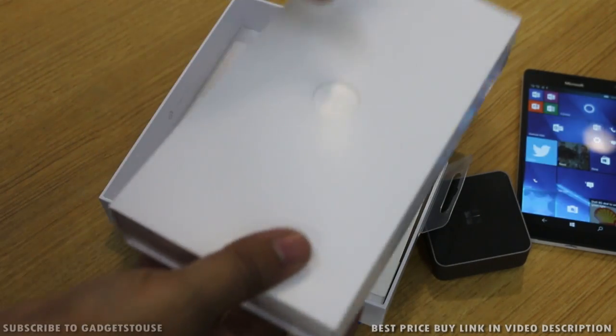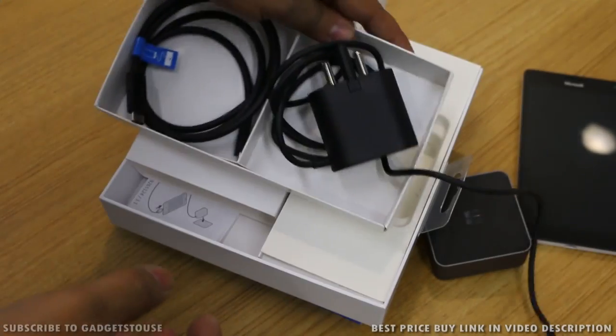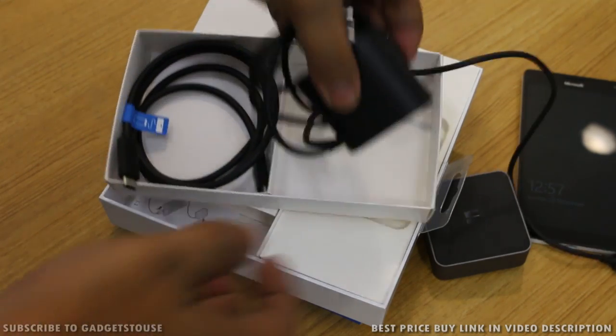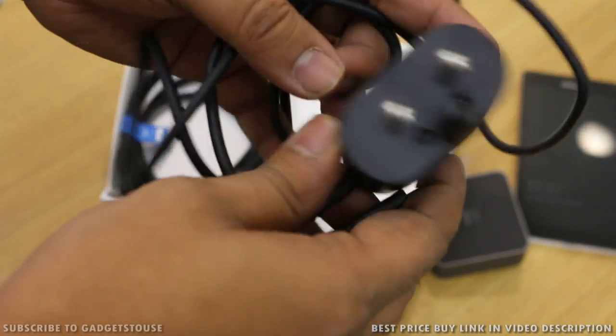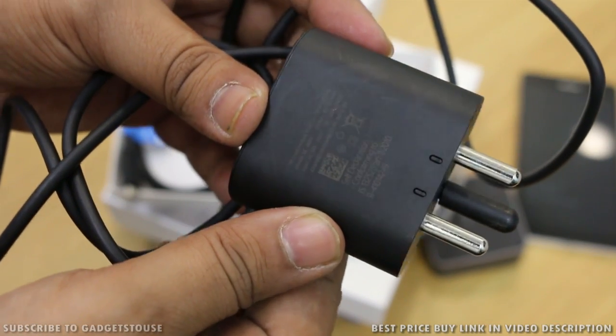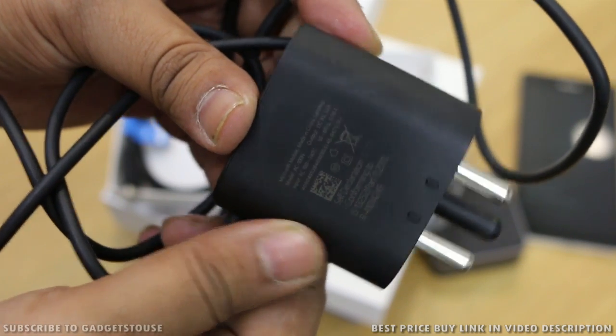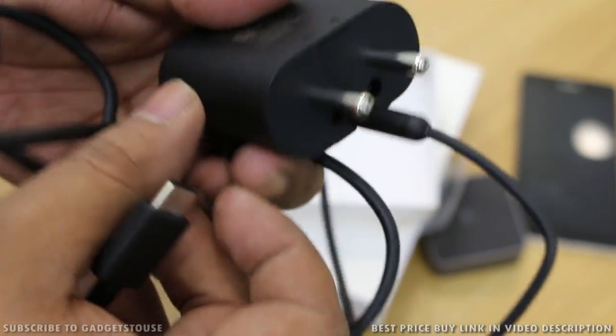Going further inside the package, we have a charger which is a fast charger — 5V 3A output current — and it has a flexible pin so you can use it with Indian ports. The build quality of the charger is good and the cable attached to it is non-detachable. It is a fast charger.